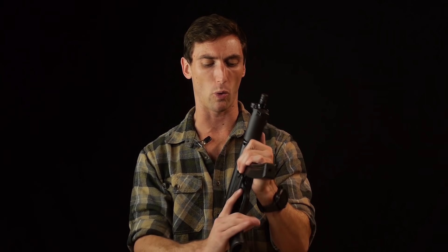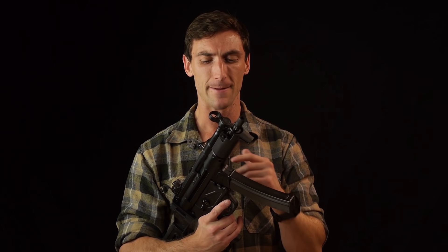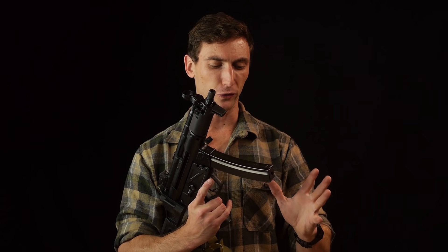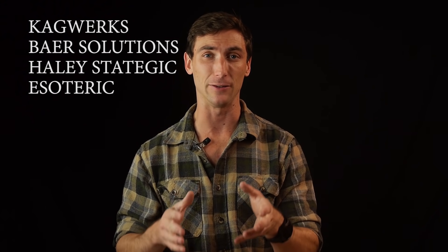Ultimately, it just looks cool - I just love the look of this. I really ended up liking this pistol quite a bit. I've been shooting it a lot - just with irons, with an Omega 9K on there. It just makes me feel good every time I shoot it. But if you don't have training, you're not going to look cool shooting this. Make sure you get training. Companies I typically recommend are Cogworks, Bear Solutions, Helio Strategic, and Esoteric. I'll be at a dual Cogworks and Helio Strategic course this weekend. Thank you for watching - if you guys have any comments on the MP5 platform, the Z5P or Z5, please get in there. I know some of you have carried these overseas and I'd love to hear about your experiences.